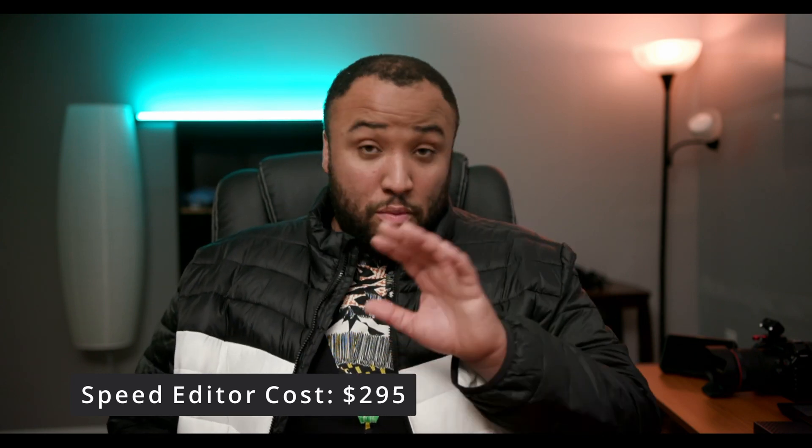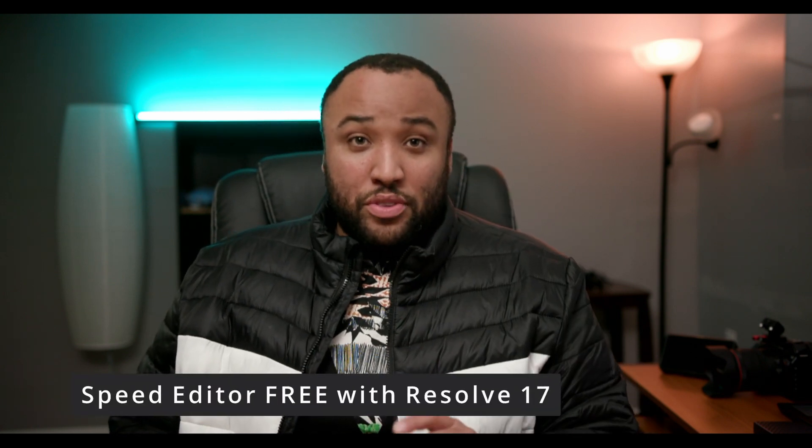To top this all off, Blackmagic announced that the new Speed Editor will cost only $295 US dollars, which on that alone feels like highway robbery. But if you buy the new Resolve 17 Studio, they are going to give you the Speed Editor free of charge — which if you are someone like me who already has Resolve Studio, 17 is a free upgrade anyway. Therefore I can buy the Resolve 17 Studio dongle, get the Speed Editor, and then resell it for the same price, meaning I'm getting an entire console free of charge. Blackmagic has done it again, continuing to push the boundaries of what can be done in the film industry and I could not be happier for it. I already ordered my Speed Editor but it probably won't come until the end of the year, but we shall see and I'll definitely put out videos once it comes in.